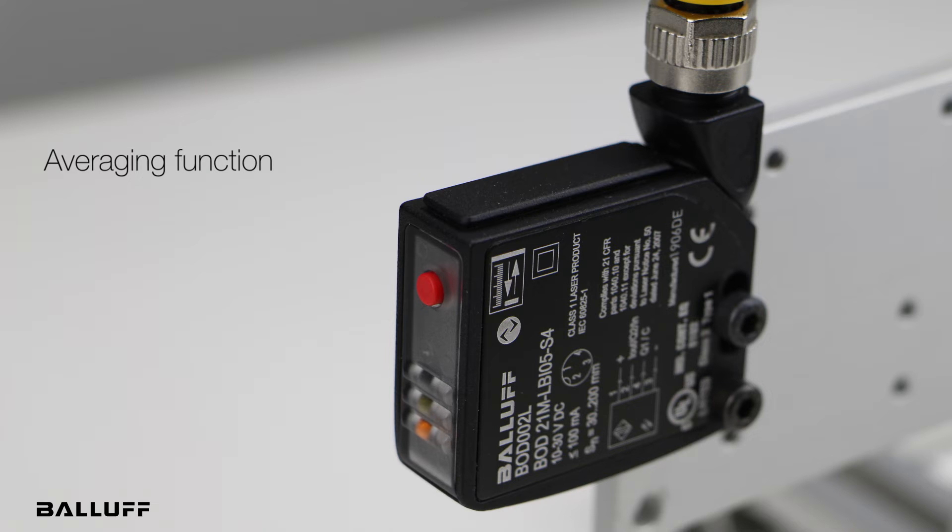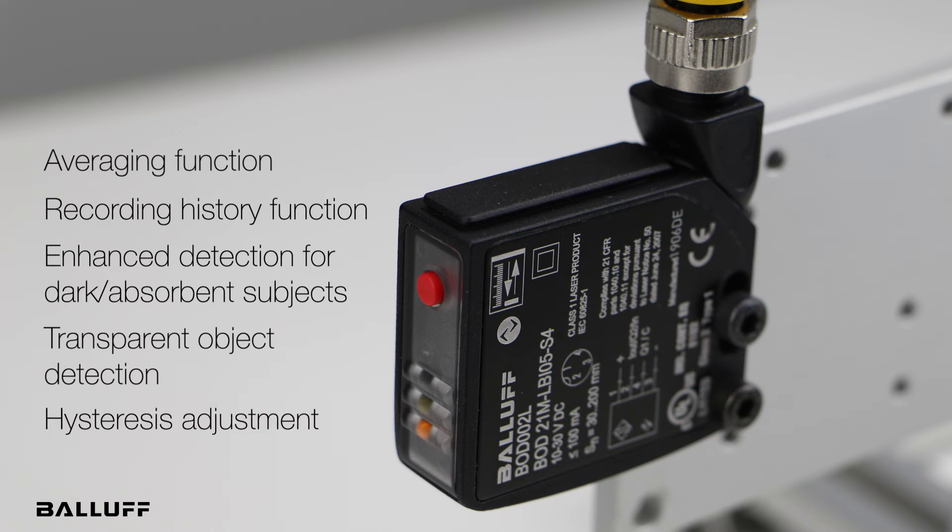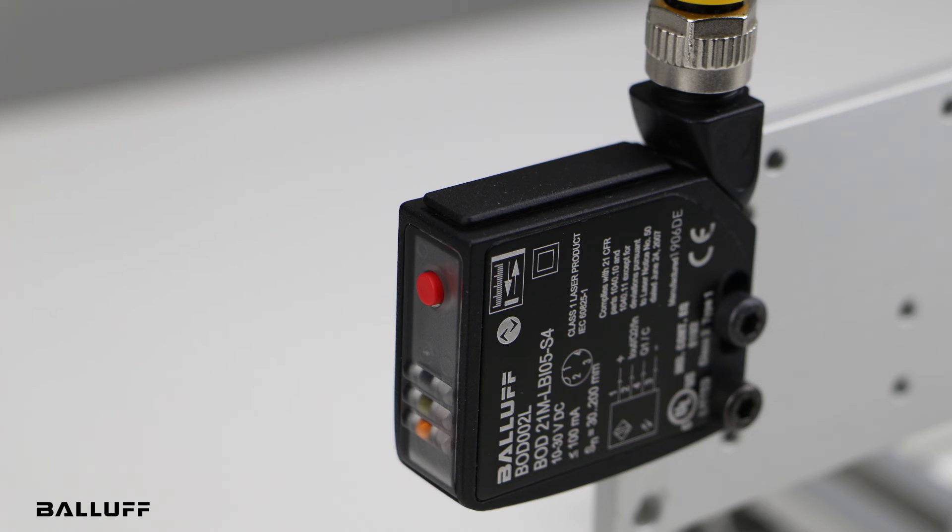The sensor can do averaging, and it can also record the distances it has seen to give you the minimum, the maximum, and the average. There's an enhanced object detection function for objects that absorb a lot of light, and it can also do transparent object detection for detecting clear glass or bottles. You can adjust the hysteresis on the outputs, put delays on the outputs, and it also has the ability to have a counter in the sensor.